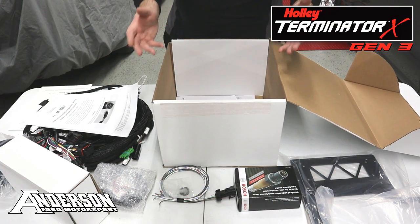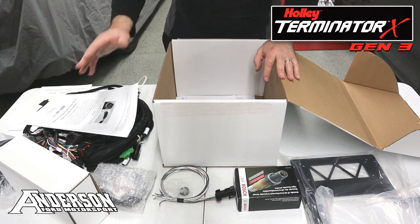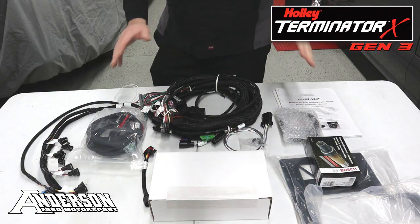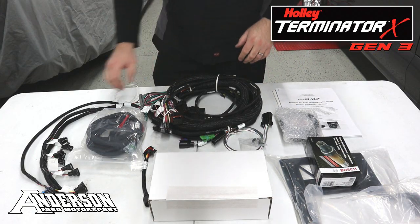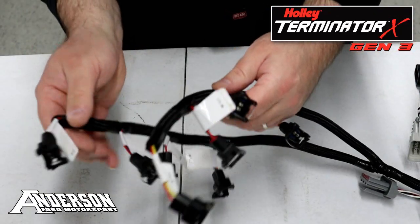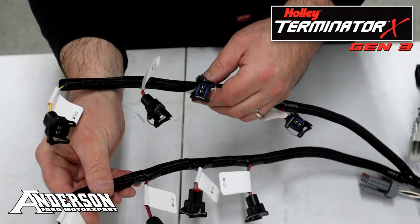Now that we've got everything unboxed, let's talk about some of the options you get exclusively through Anderson Ford Motorsport. To start off with, your standard kit will come with an EV1 style injector harness, which is actually a little bit different than the one that comes in the standard kit.